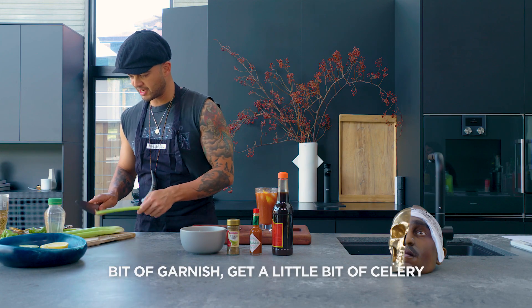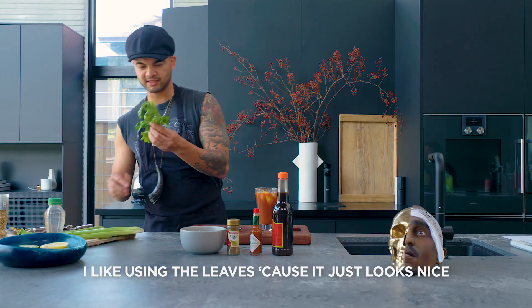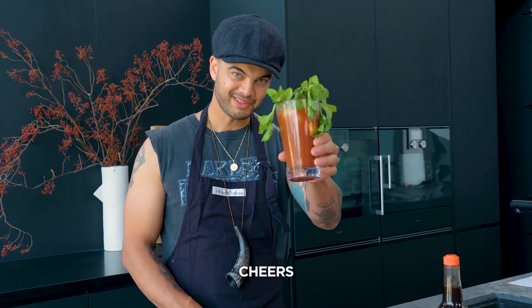Now a bit of garnish — get a little bit of celery. I like using the leaves because it just looks nice, and then just chuck it in there. Look at that. Cheers.